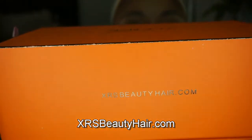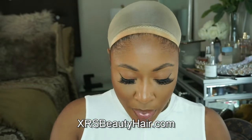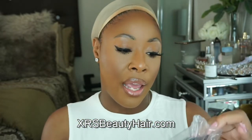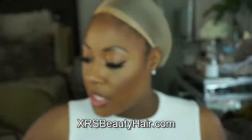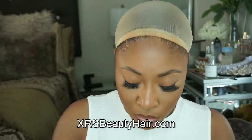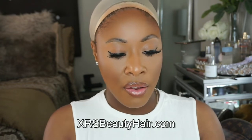Before we get into it, let me show you the website — I will have it on screen, so if you're interested in this brand, you know where to go. I have it in 18 inch, 200 percent density. Let's see what goodies we have in the bag. They gave us some lace samples stapled to the information paper — there's brown lace, transparent lace, and they offer a clear lace. I'm going to have to look into which lace suits me better.